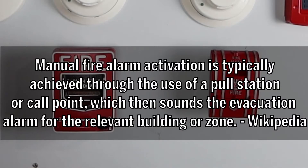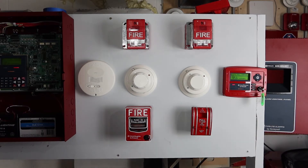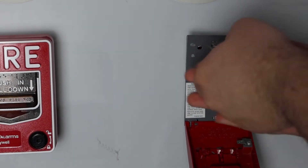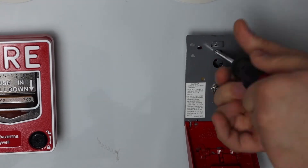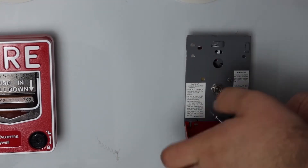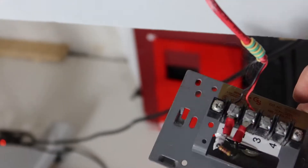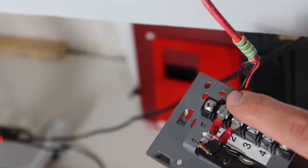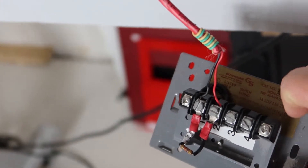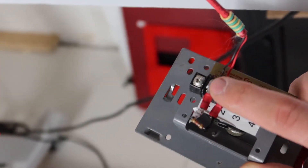What the hell is even that? So this Edwards is going away and will be replaced. This pull station is a flathead-based terminal strip. We've got our resistor jumpered out for the positive and negative connections for the zone.